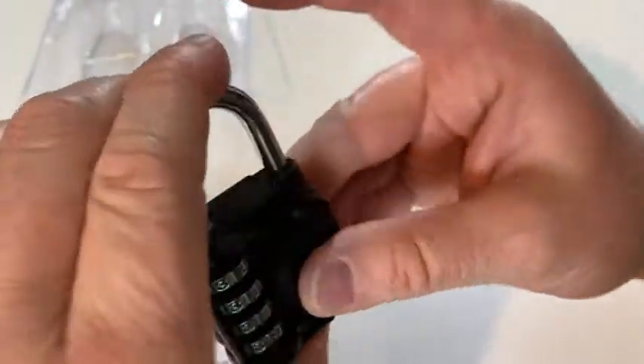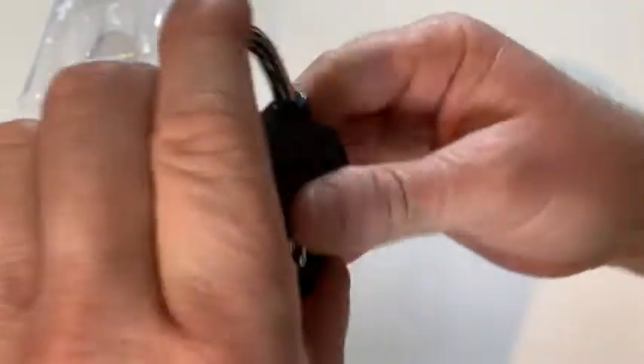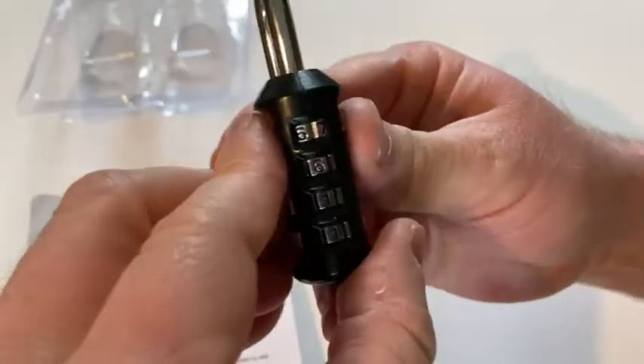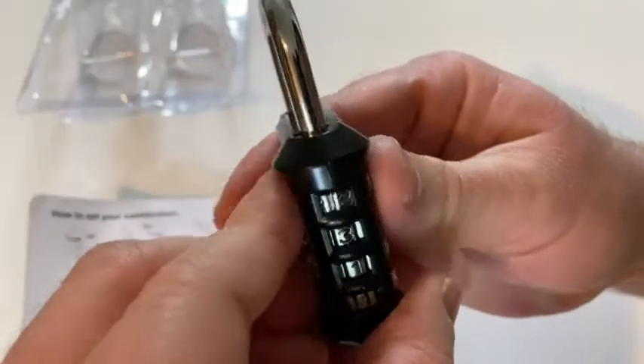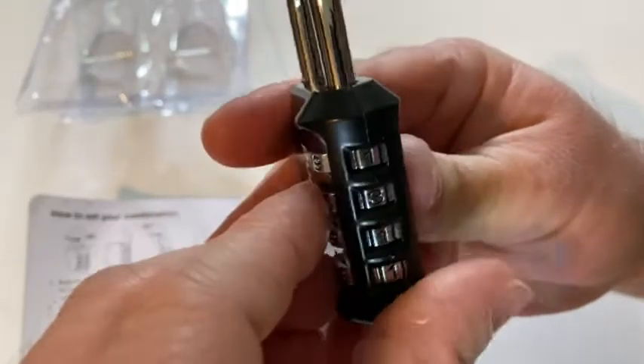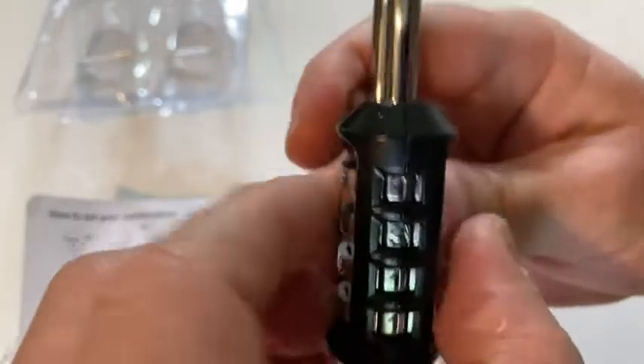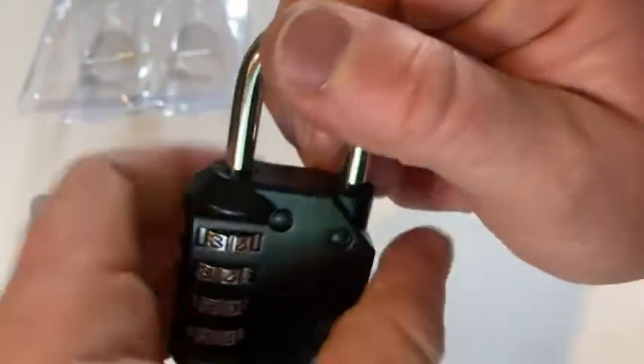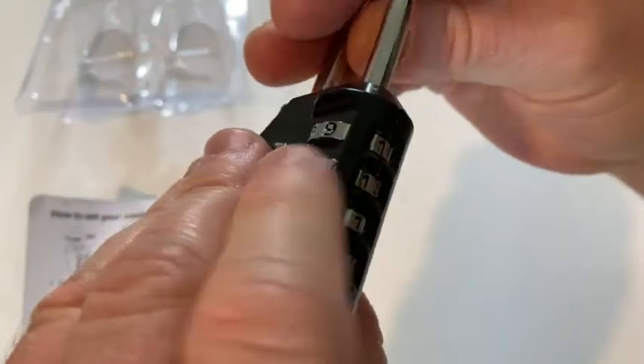I think maybe you do that and then you change it. Now it's locked. So to undo it — you go to 1, and then 1, and then 1, and now it should unlock. Pretty cool, see that? So 1-1-1.